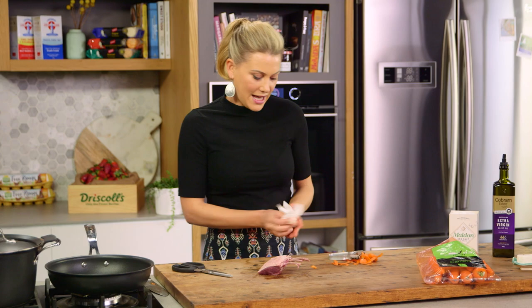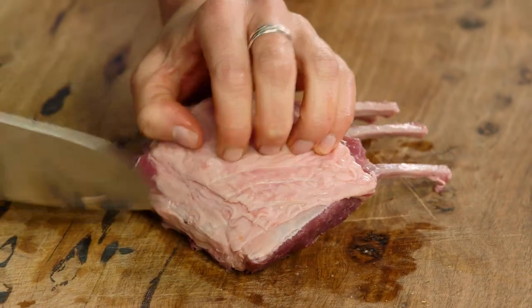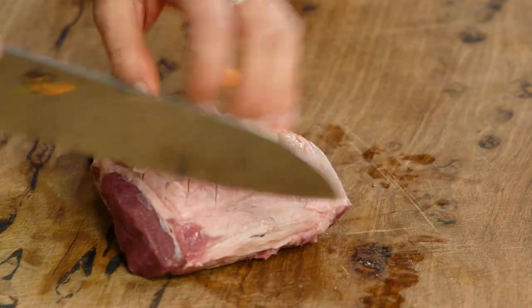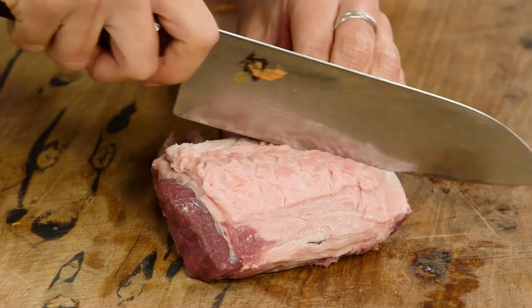Now I'll grab a sharp knife and I like to score this. Don't cut all the way through to the meat — just the fat — because this is going to allow the fat to render. If you go all the way through to the meat, what will happen is it'll dry the meat out. We don't want that.